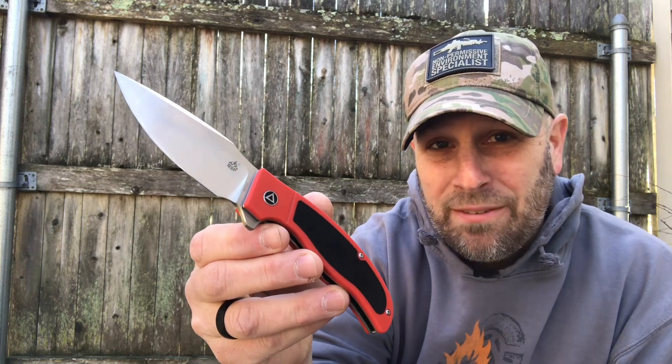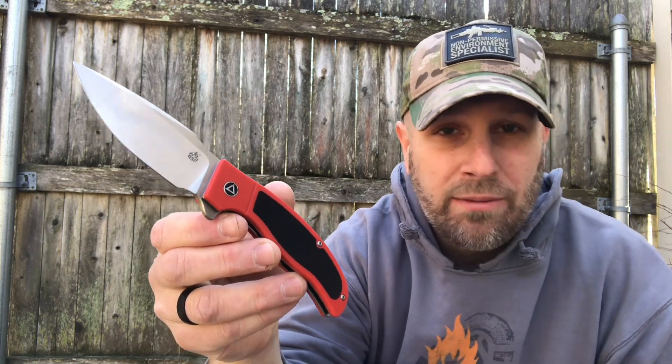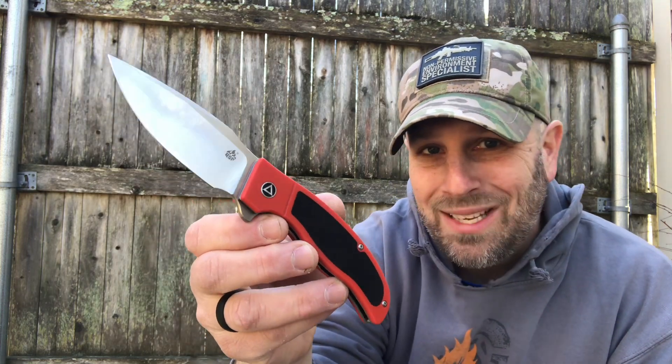Value for this one is coming in at $79.95, so right there you're above what you're paying for the monthly EDC club. This is the QSP Legatus.